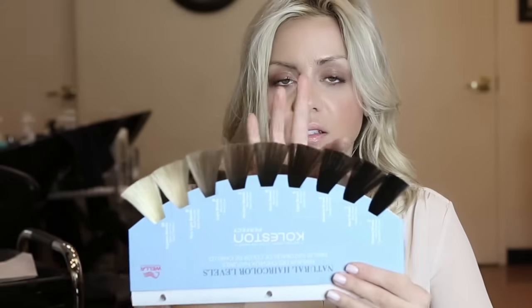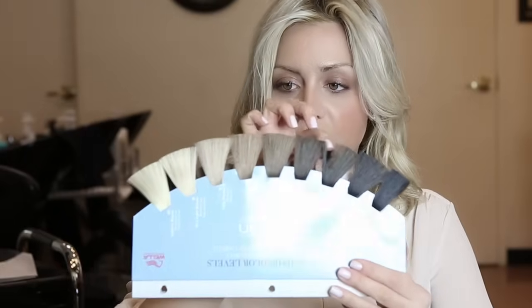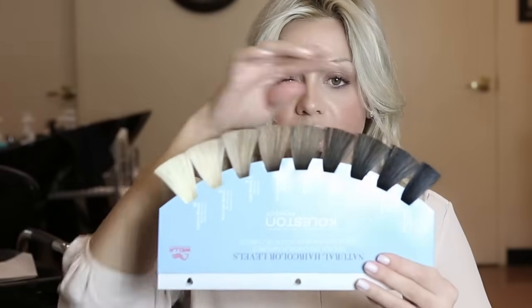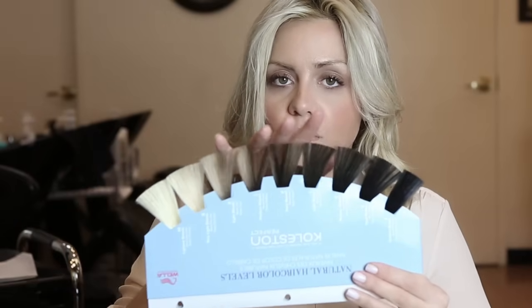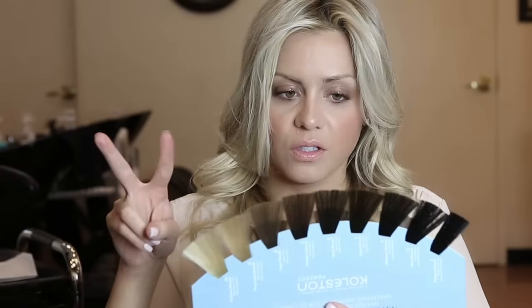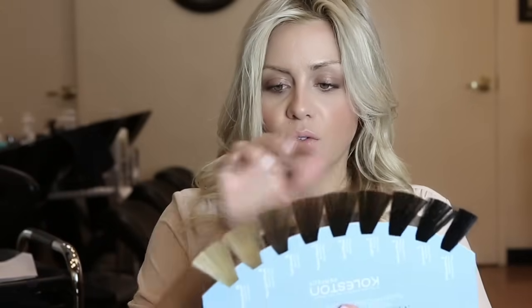When you're going from say a level three or four dark brown hair and you want to go to a pale blonde, that's a lot of shades you're trying to get to. Bleach normally only gives you three to four levels of lift. The only way you can get there in one appointment is by having two processes, and only if your hair is healthy.